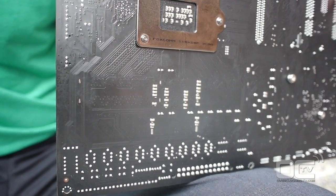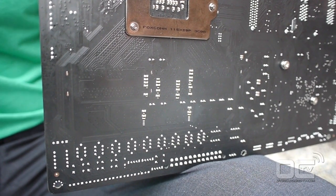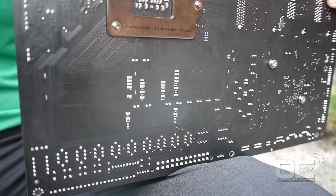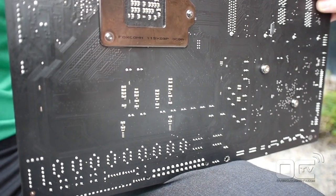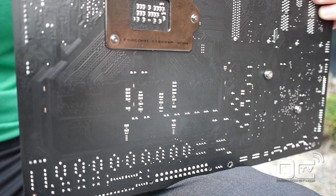One important feature of this board is that the DIMM slots are SMD-based, meaning they are soldered directly on top of the PCB. They don't have pins going through the PCB to the other side — they're soldered directly onto the mainboard. This reduces interference and gives more room for memory overclocking.